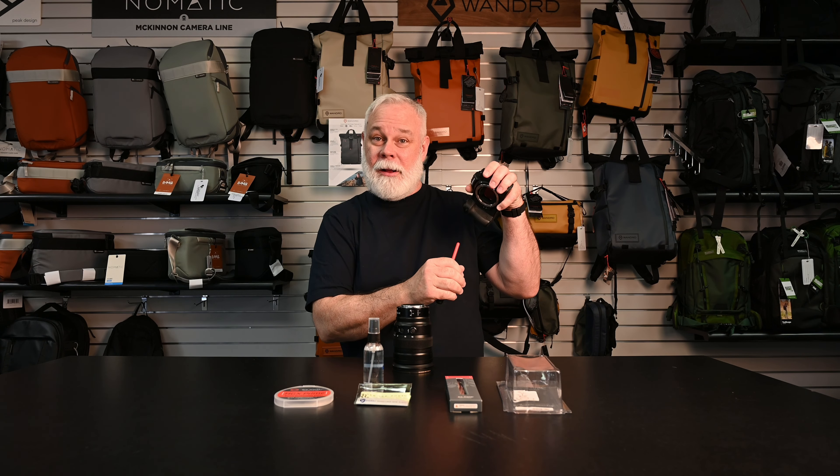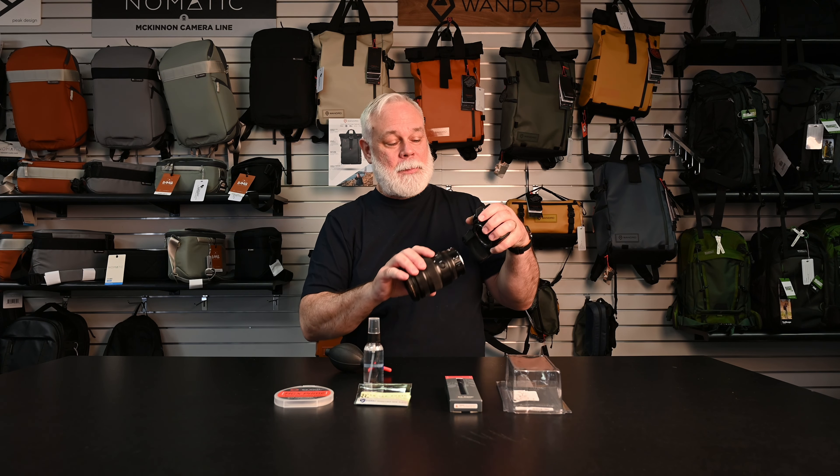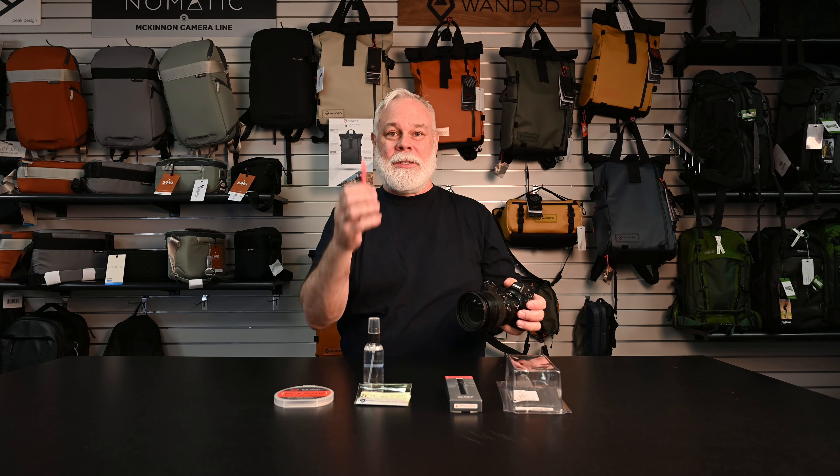Also, if you're ever changing lenses in a dirty or dusty environment, you can just blow off your sensor — especially for mirrorless folks out there. You can blow off the sensor and get the inner chamber of your camera clean, and then you're right back in action. Keep this in your camera bag at all times.